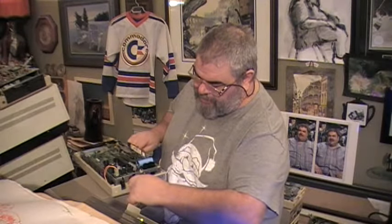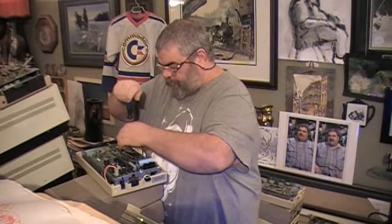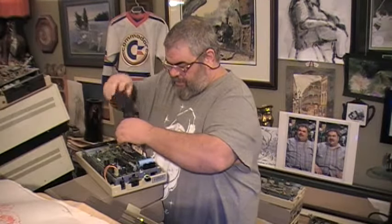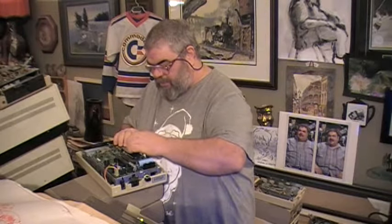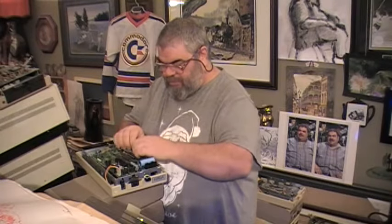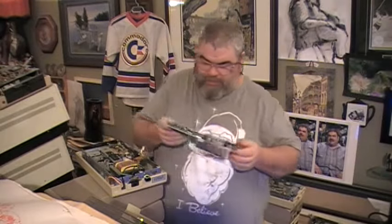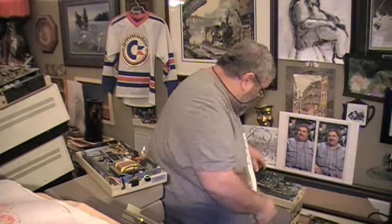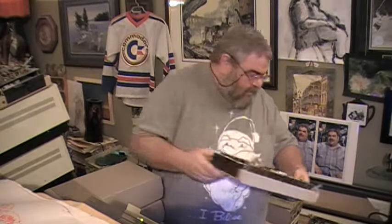Here we have a 1541 that works, except the board does not belong on this one - this is our test board. The mechanism is fine, but it had a board on it that was also defective. So off comes the connectors ever so gently, off comes the board. The board goes back to the drive where it belongs, and this drive goes back to the pile.